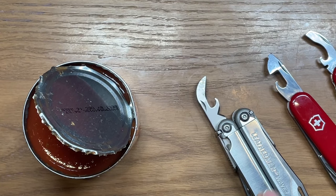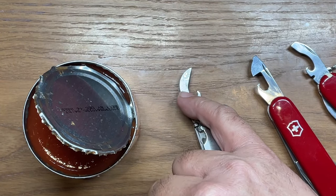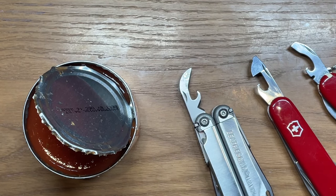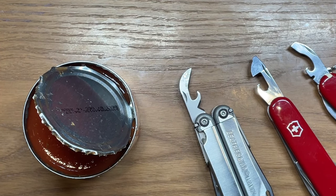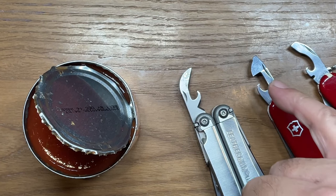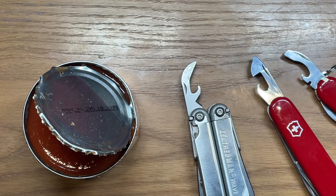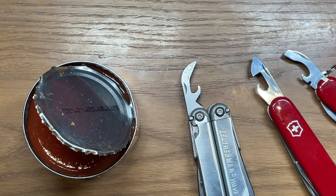Will they all work? Absolutely, they all work — it's just a matter of personal preference, and my personal preference is the Leatherman Wave. Most Leatherman styles incorporate this style of can opener. But between the two Victorinox knives, the first version is definitely the better can opener of the two. My name is Ben, you've been watching the Texas Tool Crib — I appreciate you watching, and I'll see you in the next one.